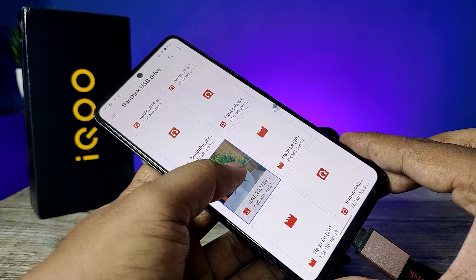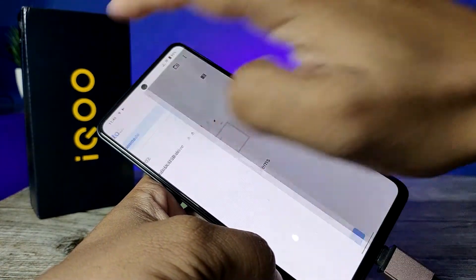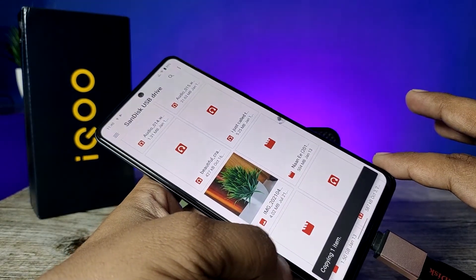If you want to copy any file from the pen drive, you need to click and hold on the file, then choose the three-button icon, then click 'Copy To' and choose the phone location, and click 'Copy'. Now the file is copied to the phone.